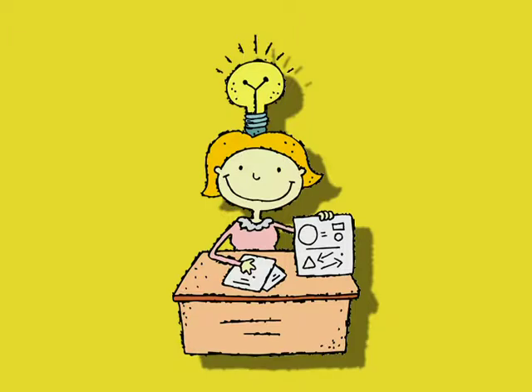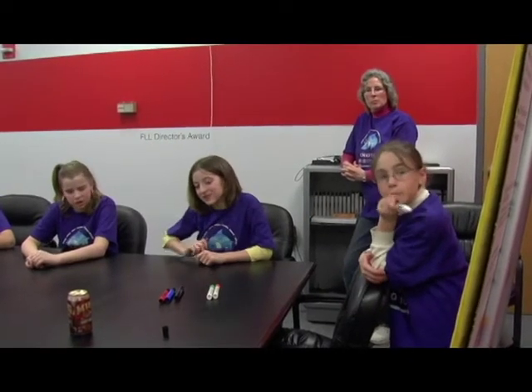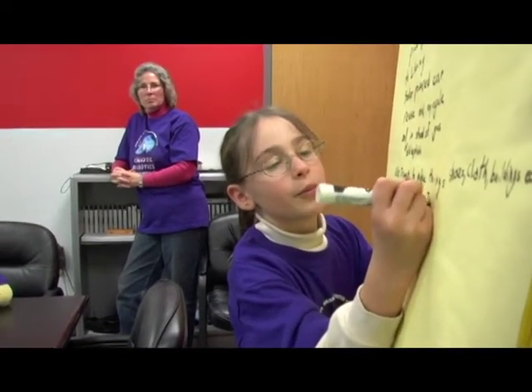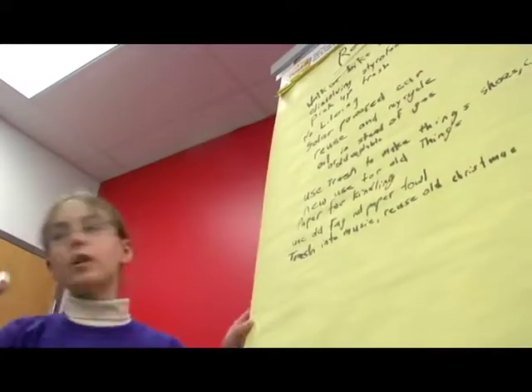Selecting the problem: Once your team understands the project, brainstorm different ideas on which problem they would like to work on and ideas for a solution. Discuss the variety of ways to approach the problem and solve it. In brainstorming, there are no bad ideas. Record everyone's ideas and then work to narrow down the list. Choose something everyone is interested in, and during your team meetings, allocate enough time to report on your research progress.